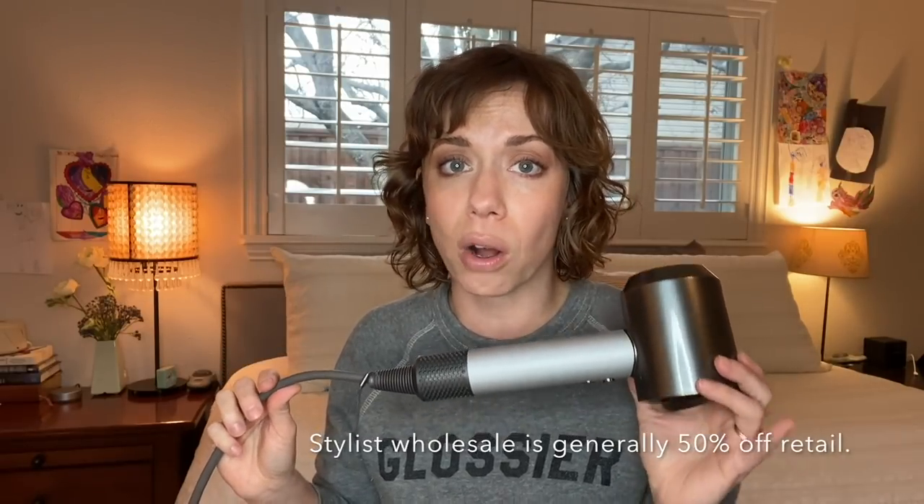This model has a few different features from the commercial model that you'll find in most stores like Ulta or even on the Dyson website, which is horrible to navigate by the way. This particular dryer I decided to purchase when I could get it at a professional discount, which is wholesale pricing. I called Dyson to do that, and I'm very glad that I did because I absolutely love and adore this blow dryer. The reason I decided to take the plunge and buy it was because of just how quiet it is and how light it is.